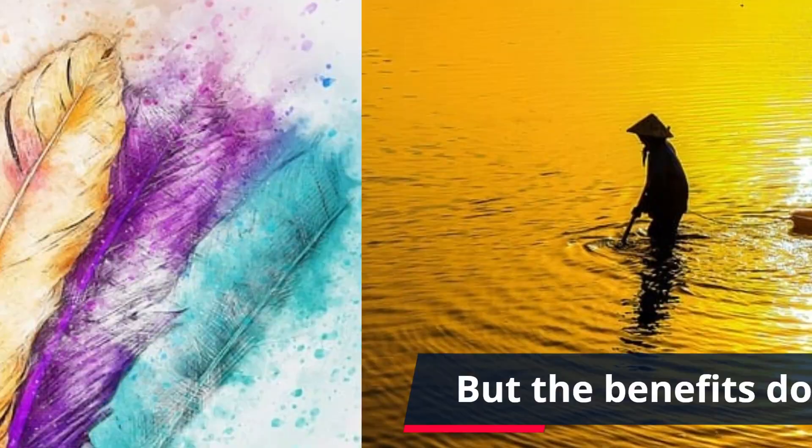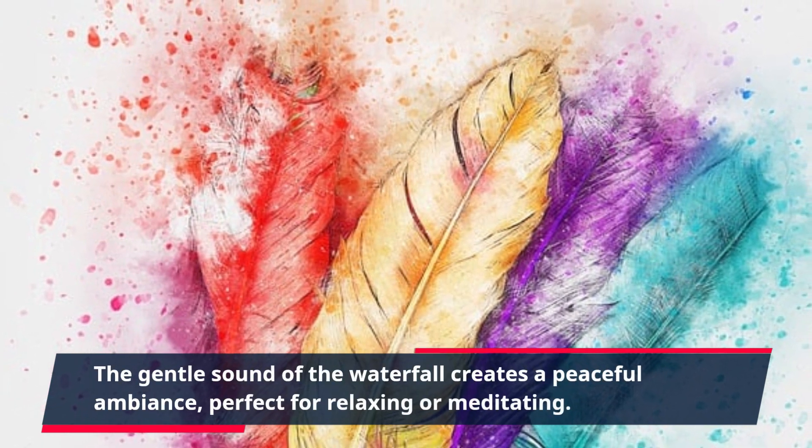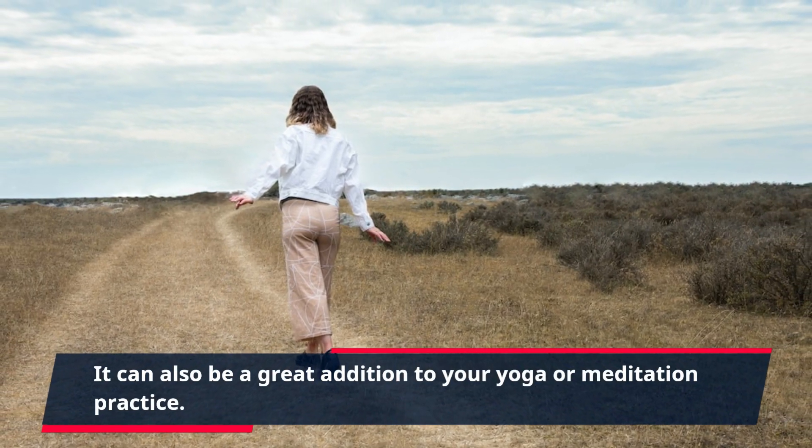But the benefits don't stop there. The gentle sound of the waterfall creates a peaceful ambiance, perfect for relaxing or meditating. It can also be a great addition to your yoga or meditation practice.